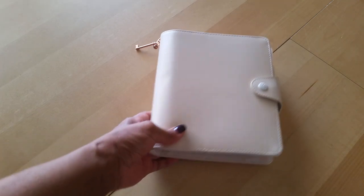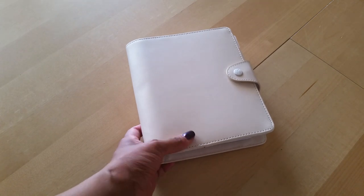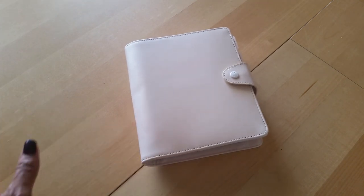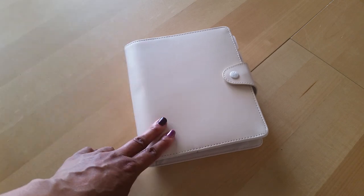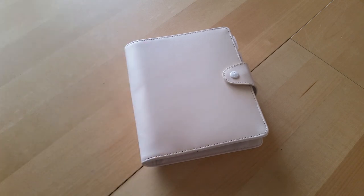I just ordered this from Kiki K probably about two or three months ago. It was a big mess because they ended up sending me the wrong planner, and then I had to wait another two weeks for them to send me the correct planner. And then they still did not get the order right because I ordered inserts that they did not include. At that point I had given up because I was so frustrated and annoyed with the process.